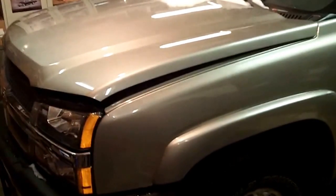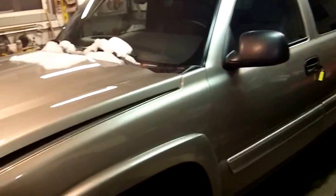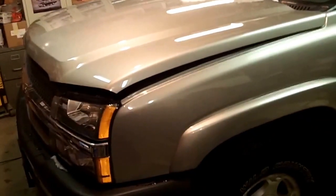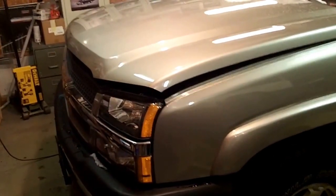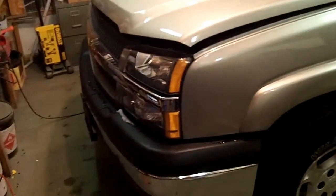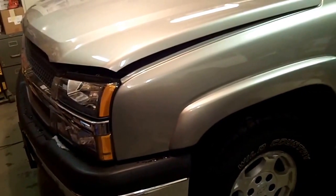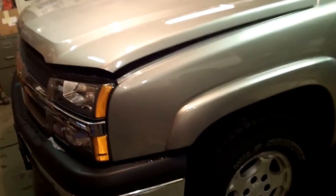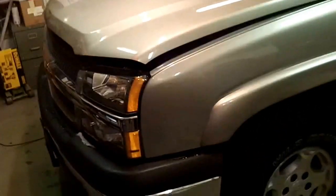Alright guys, welcome back. As promised, second video of the night with the 03 Silverado completed. This series began with a front end repair video 1 and 2. This bad boy is done. Another video I did explain that it actually got done at a shop that I work at, that I run, just simply for time and space. Turned out pretty good. I'll show you the front end finished here.